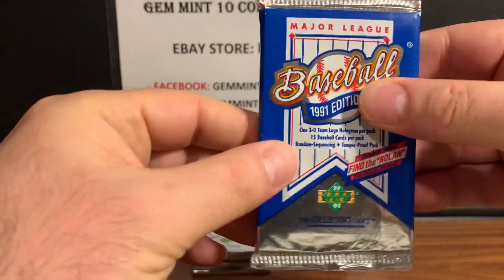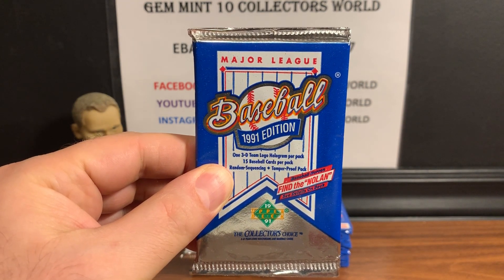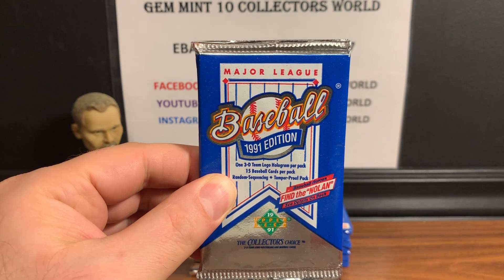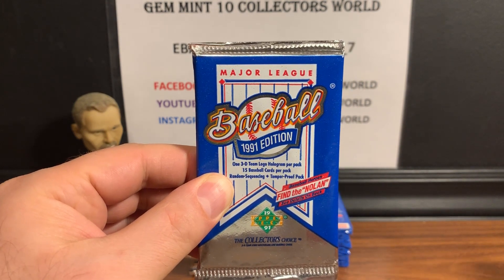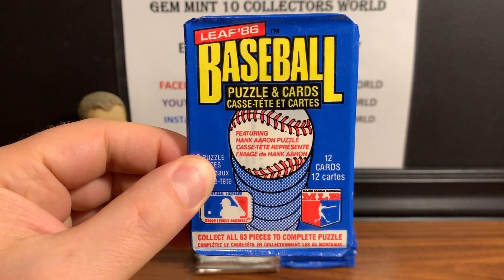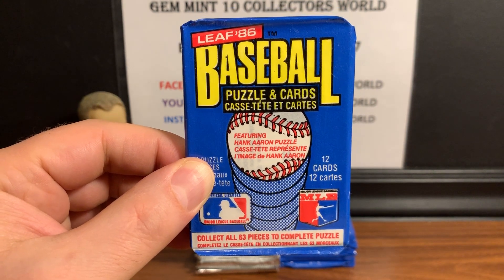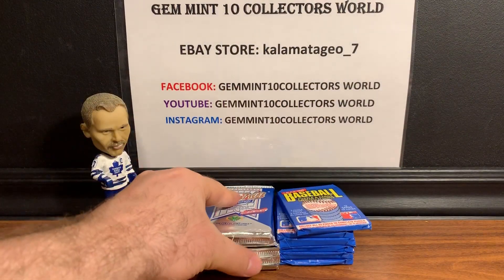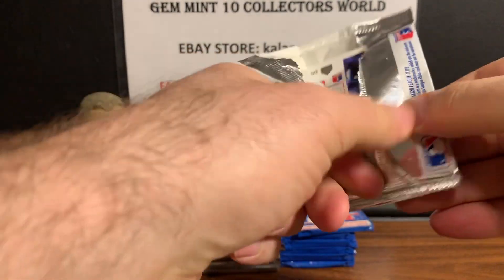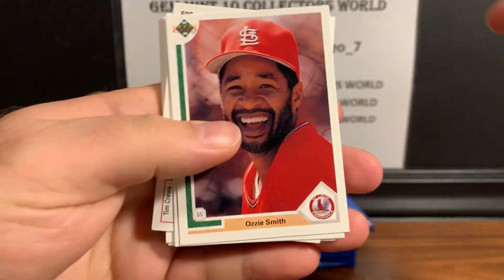We're going to start with 1991 Upper Deck. Just so you know, I broke this box and left six packs — I did not find the Jordan in the rest of the box. The Jordan is usually about one in every two boxes of the low series, so if it's in this box it'll be in these six packs. The 86 Leaf I did the same thing — cracked the box. Also in the 1991 Upper Deck set, there's the Chipper Jones rookie, but the biggest card we want is that Michael Jordan SP.